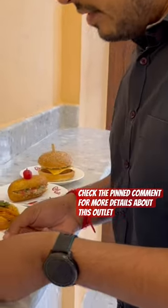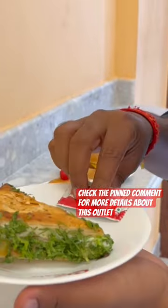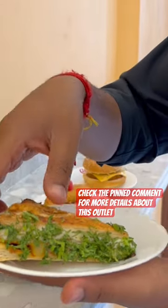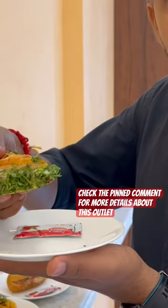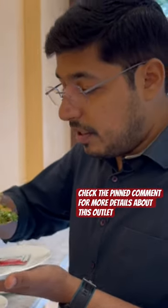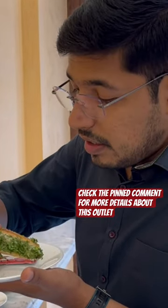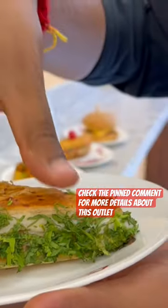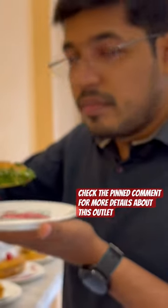Let's taste it. I will start with Dahi Aloo Puff. I got ketchup with me, but I will try it without ketchup for the original taste. If you want to see, there are a lot of coriander leaves. I will show you on camera — a little bit of Dahi and Aloo. This is a mixture of Dahi Aloo Puff. I will try it.